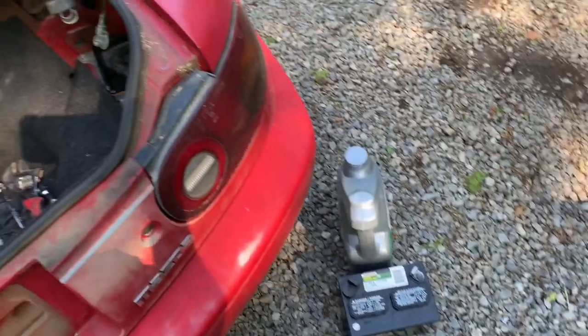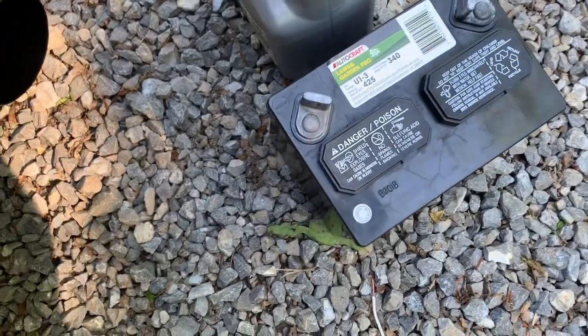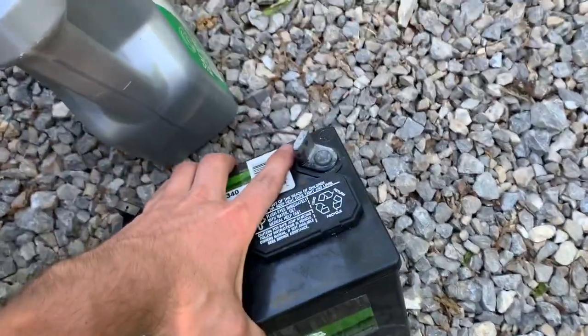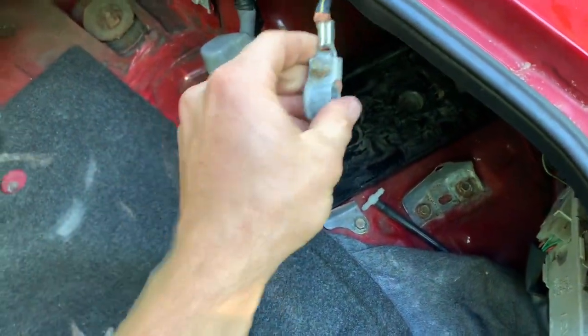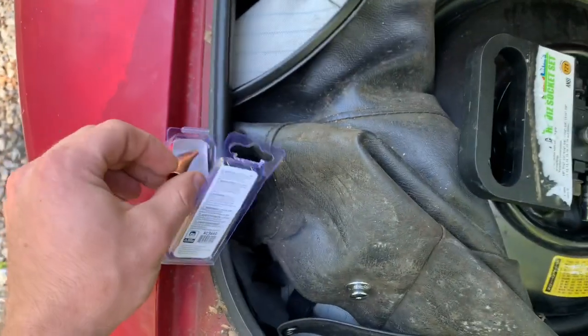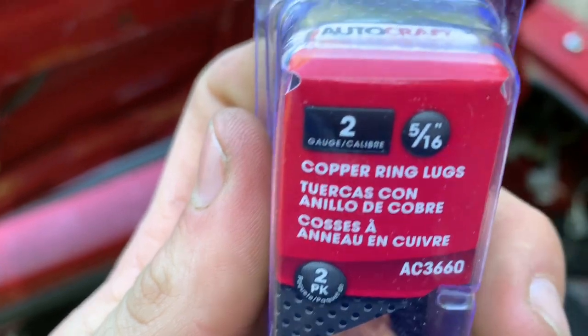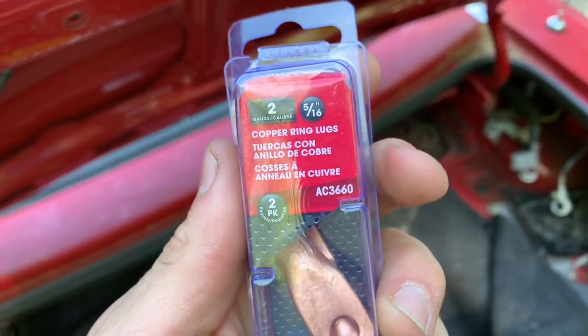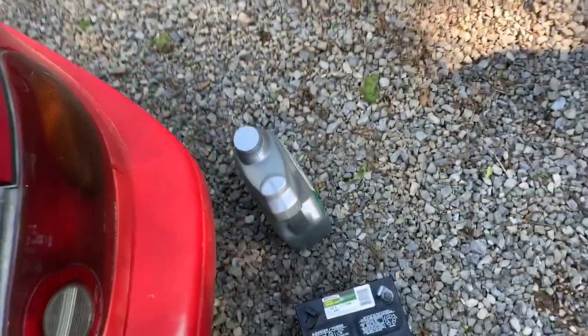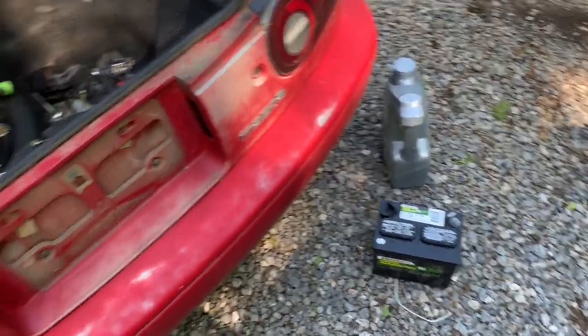I took some measurements — it was about seven and three-quarters inches wide for an OEM battery and a little over seven inches tall. You have your battery mount here in the trunk. What we have to do with this battery style: it has post terminals that you bolt directly to, whereas a traditional battery has round terminals that slip over and clamp on. To fix that, we got these ring lugs — they're like $3 at Advanced Auto Parts. They're 5/16ths, 2-gauge copper ring lugs — about $3.99. The OEM battery was $140 versus $49.99 plus the $4 for the adapters.